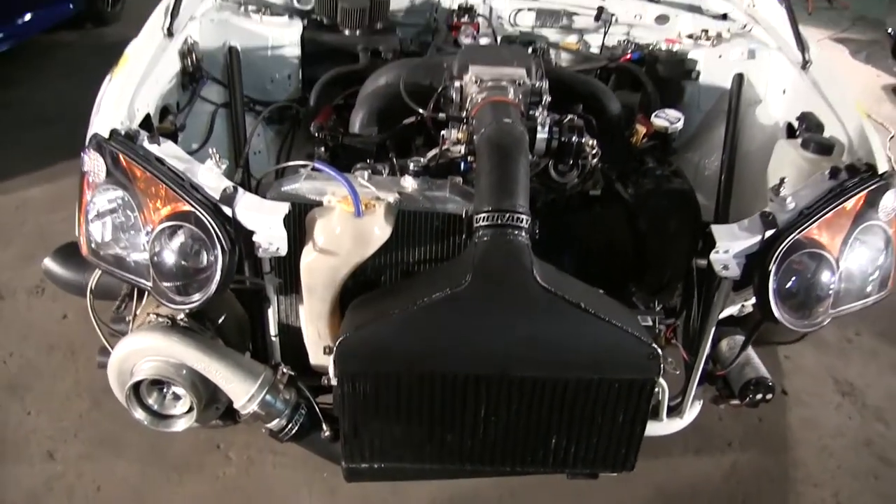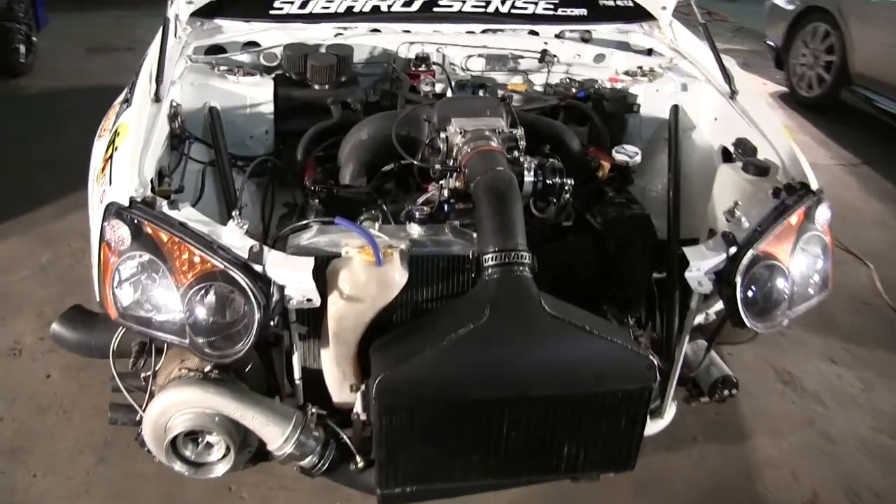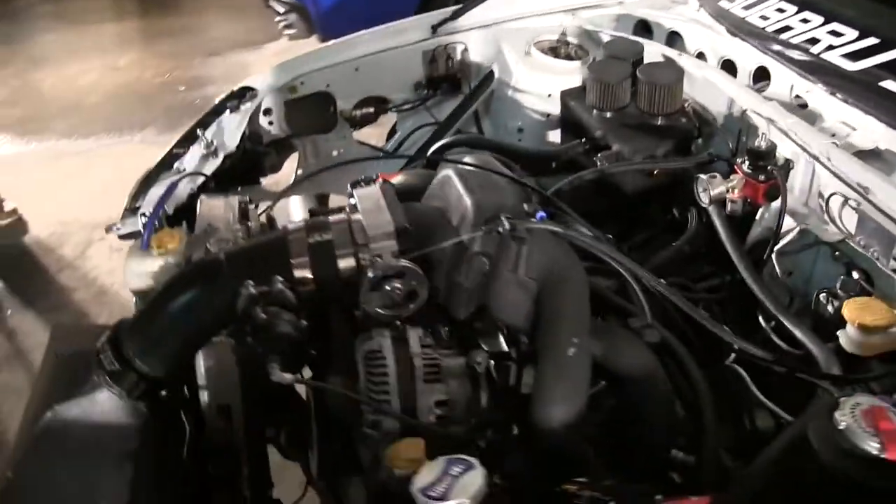So from 10.2s on a stock turbo to this. Yeah, stock location FP red, and then to the point where we are right now — it's like drugs. You get it, it just got out of hand. Yeah, I understand completely. That's why the show's called Boostaholics. Yeah, you never get enough. Nope.